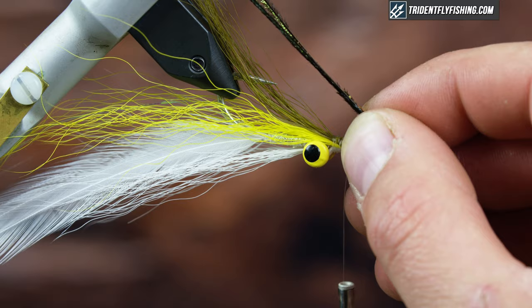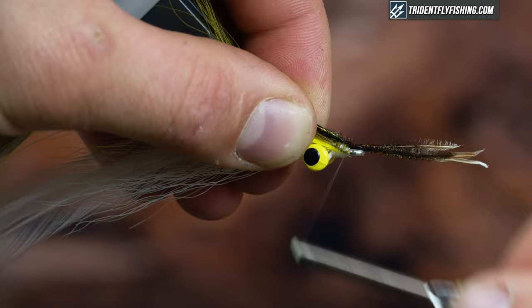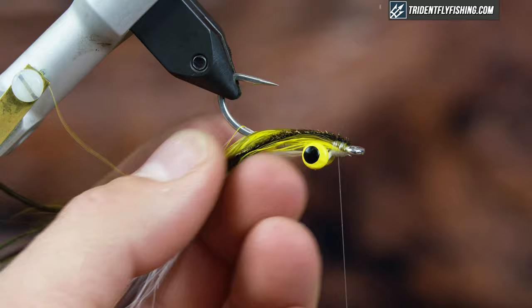For the last step, I'm going to add some peacock herl as a topper — I have four strands here. They don't have to be even; just tie them in right behind the eye and make sure they tie down pretty well, then break them off. The reason I break them off is it's a lot easier to clean the tie-off point than using scissors, at least for me.